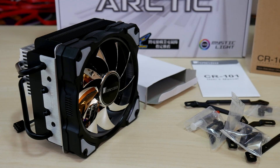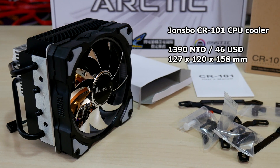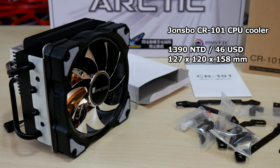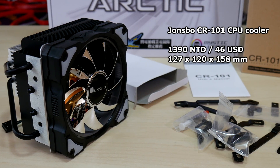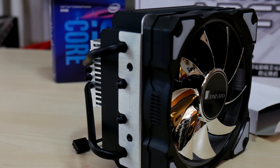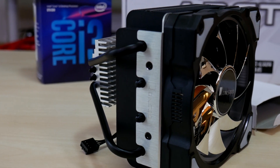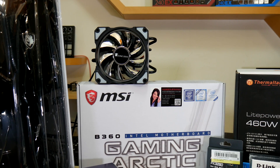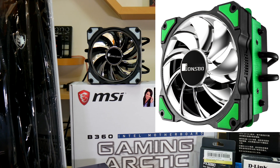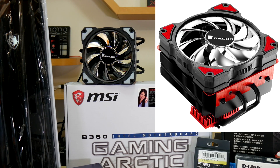The Johnsbo CR101 retails for $1,390 NT or about $46 US. It measures 127 millimeters high by 120 wide and 158 long to accommodate the heat pipes. The unit's been painted all black with a double coating and they have four versions total with different color and LED accents. This review unit has white accents and matching LED, while there's also green, blue, and red variants with matching colored LEDs.